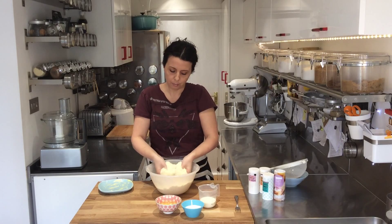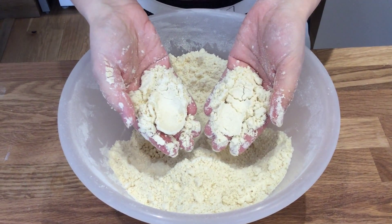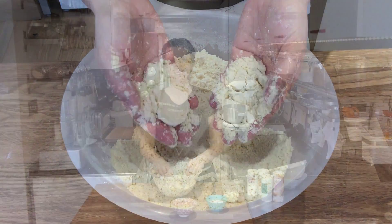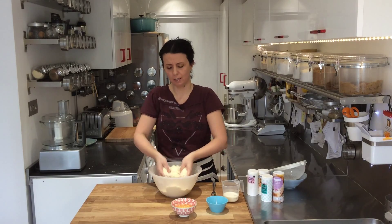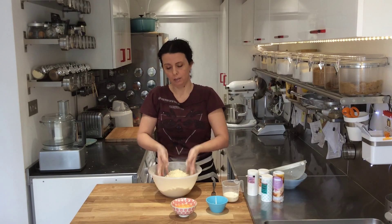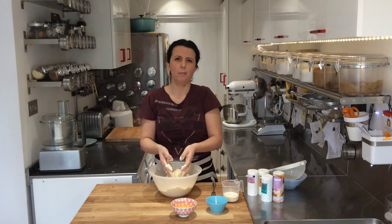Have a look at this crumb texture — you can see how fine it is, like fine breadcrumbs, and if you press it with your thumbs it clumps together, meaning the butter has been distributed throughout the flour nicely. I'm going to add the sugar now — it just needs pouring in and stirring with your fingertips. It's not a lot of sugar so it's not very sweet, just a little bit. I haven't added any salt because the butter is already salted. If you use unsalted butter, add about a quarter teaspoon of salt.